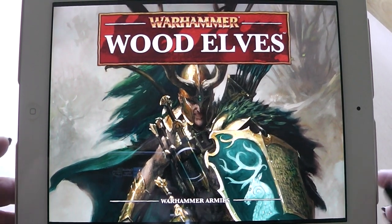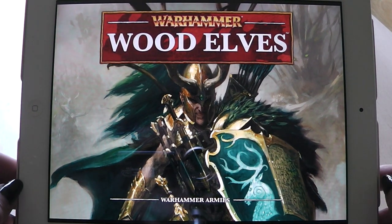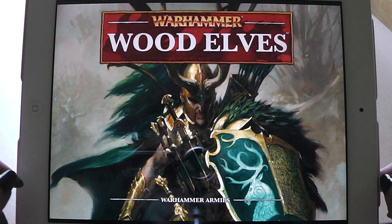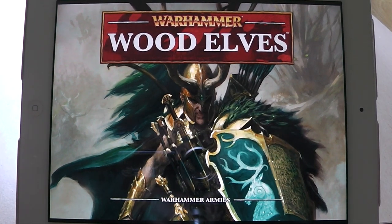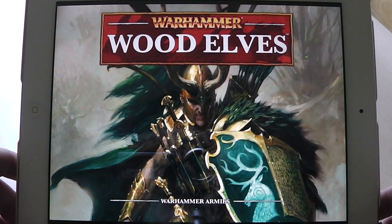Hi Tubies, here's Alexandra and welcome to yet another Army Book Review. This time we have a look at the Warhammer Wood Elves. It came out tonight and here it is, brand new in the digital edition for the iPad.